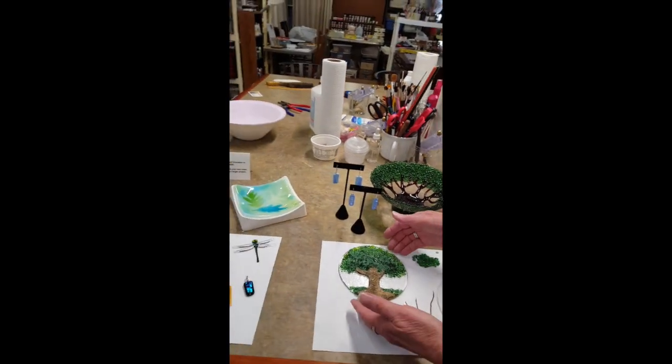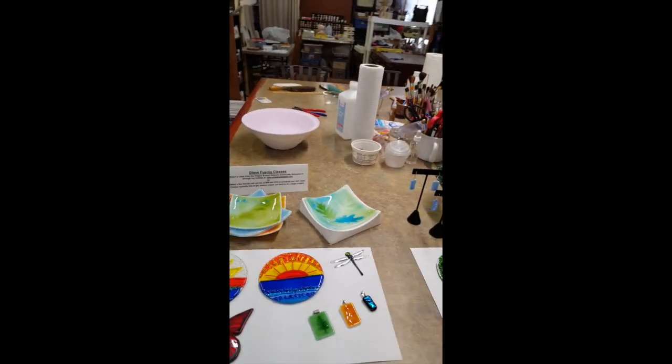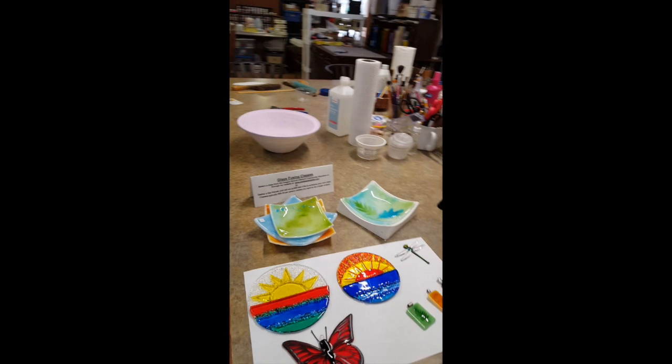Then they're fired in a kiln to make the completed project. Some of my pieces are just flat, like sun catchers or jewelry pendants and earrings.